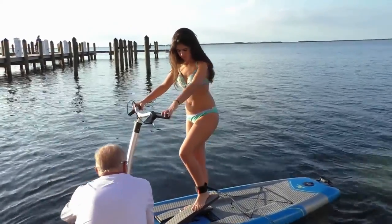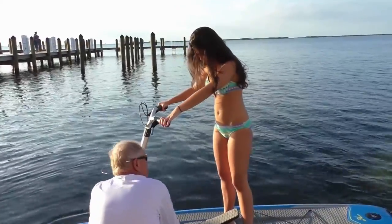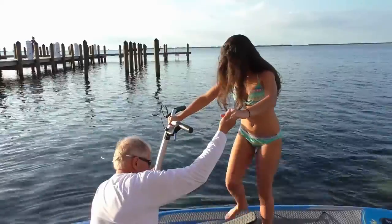We were making fun of the girl out there on the regular paddleboard. Oh no, don't do that. It's like you're going so slow. Okay, come on over. That's it, perfect.